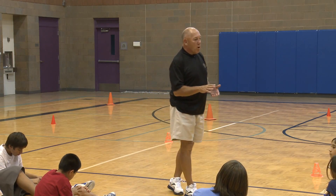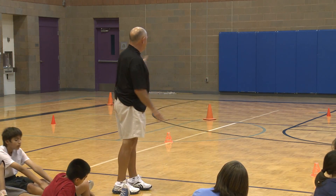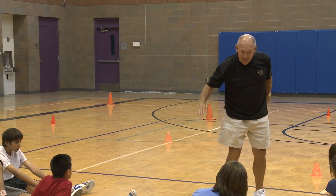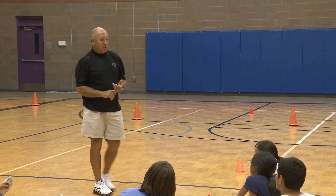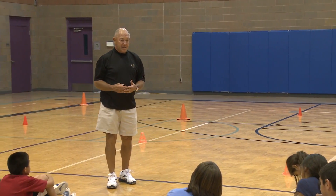Now, number ones, your first job: all these cones I have sitting out here, when the game starts, you simply take your hand and tip them over. You're not slapping them and knocking them across the floor, you're just tipping them over. You can't tip the same cone over two times in a row — you have to go to a different cone before you can come back to that one.